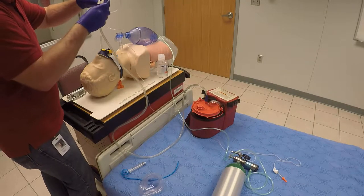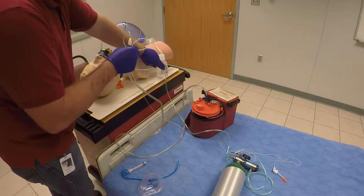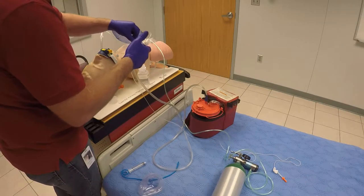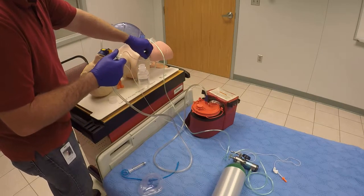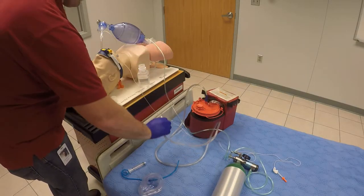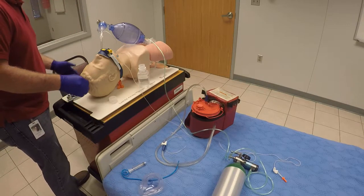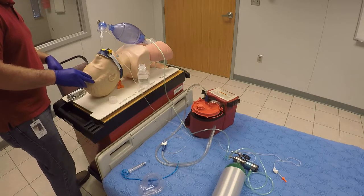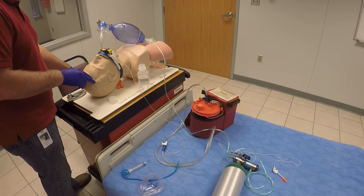As soon as you're done suctioning, have your partner begin oxygenating the patient. Flush out the suction catheter with sterile water so you can reuse it if necessary. Once you've done that, double check your lung sounds and your SPO2 readings to make sure nothing has changed or shifted. Continue monitoring your patient to make sure there are no signs of hypoxia or any adverse reactions.